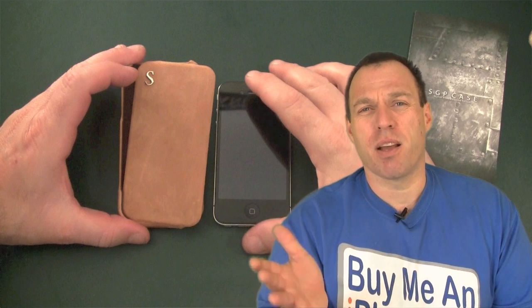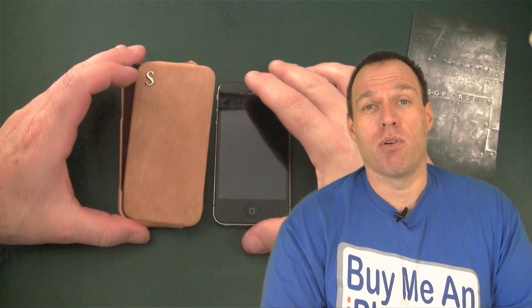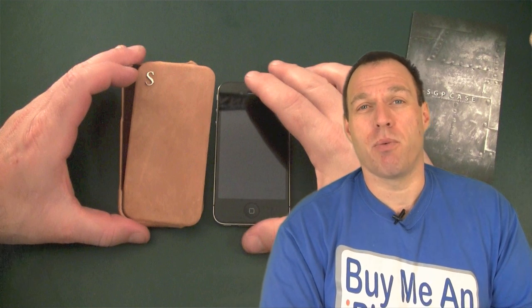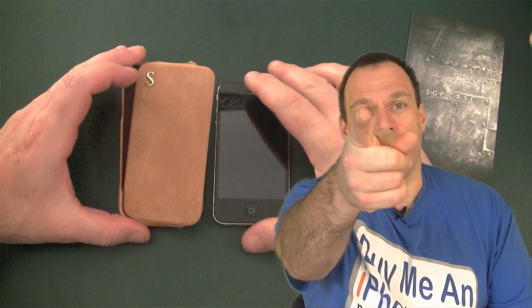Another thing about this case that I really love are the extras that are included. Let's get over to the close-up camera now and we'll give you all those details and tell you why I think this is a great case at a great price.